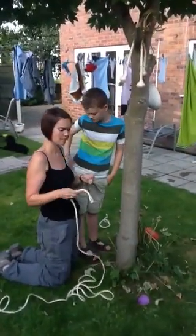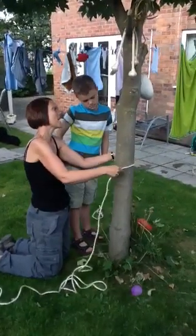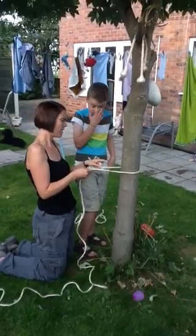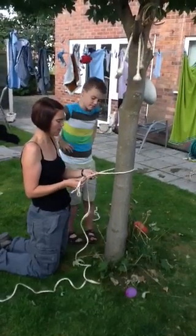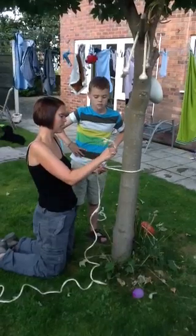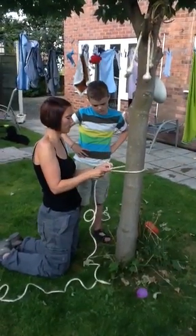We've got Sammy the Snake here again. Sammy's going on a little journey today and he's going round the tree like that. And then he's going to go underneath. Can you see how I'm going underneath there? Underneath. And then he's going to go over the mountain like so. Brilliant. There we are and he's gone over the mountain.